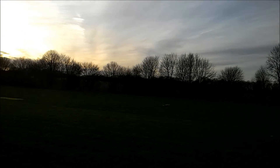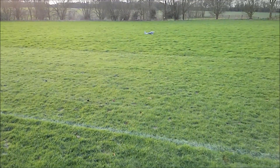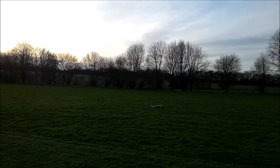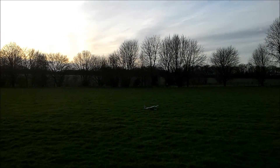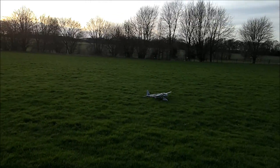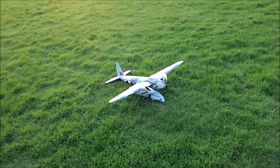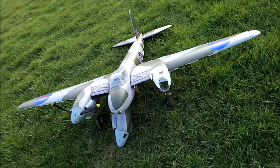Oh dear, that sounded very much to me like props snapped. Like it did. All that work, and I've just lost the nose piece off the front of it. Bloody hell.